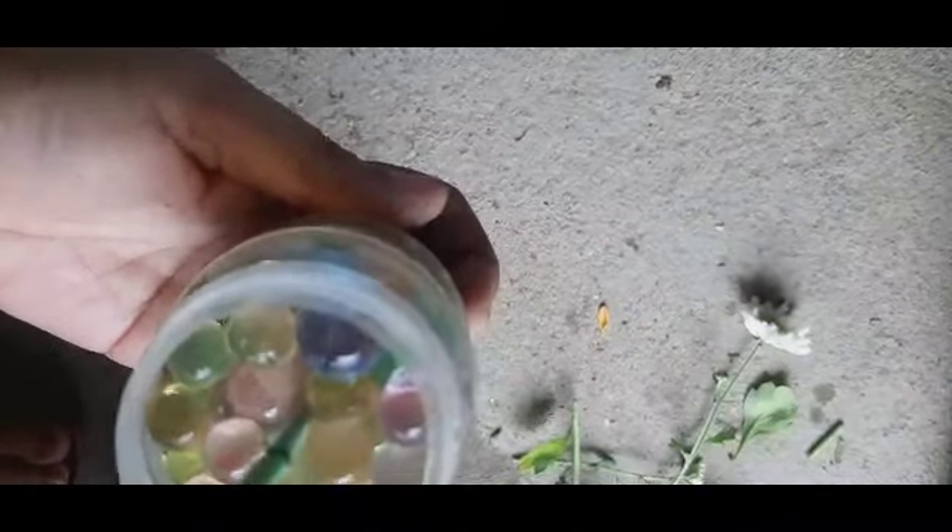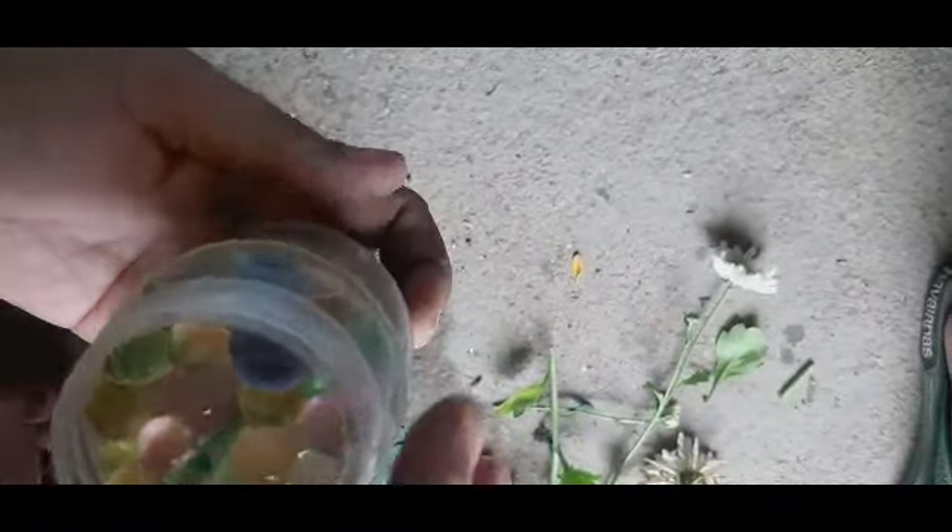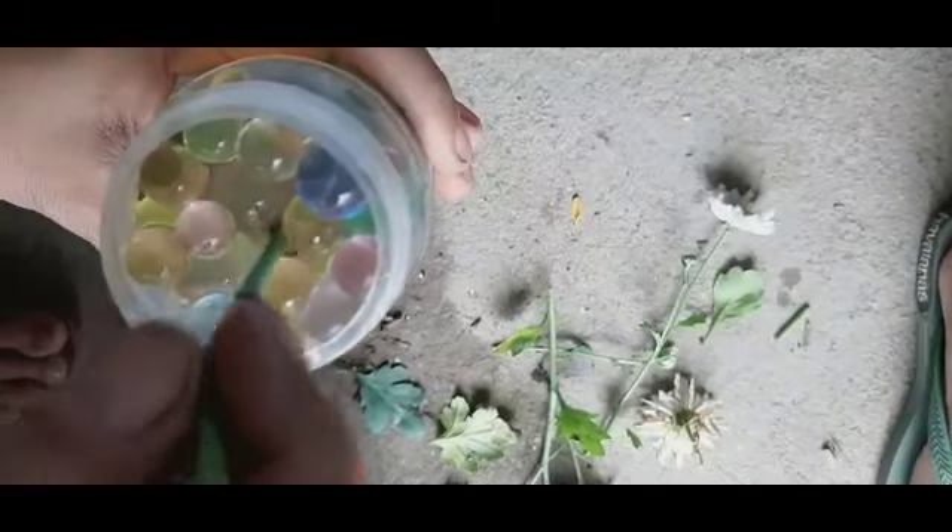Ito guys, papansin niyo — meron ako isang container, nilalagyan ko ito ng tubig and then yung hydro balls. Bakit ko ito nilalagyan? Kasi guys, pag naglalagay ako ng isang stem na magpapaugat ako, gusto ko yung hindi siya nagagalaw lagi yung tangkay niya. So dito ko siya binababat — kahit galaw-galawin, may container, hindi siya basta-basta nagagalaw yung stem. Meron ako mga sobra pa dito, isasama ko na rin sila.